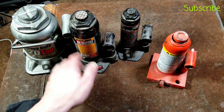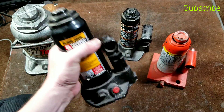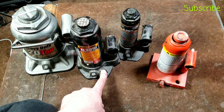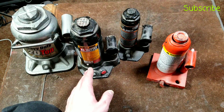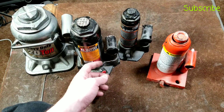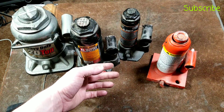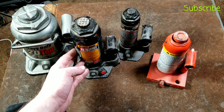One aspect that may not be commonly known is that this one has an additional capped port, which would be a place where you could hook up a pressure gauge. Most manual hydraulic jacks operate at a maximum 10,000 PSI. What's nice about having a gauge is it lets you know exactly how far or how close you are to the load limit or capacity limit, as well as giving you a general idea of exactly how heavy something is that you're lifting.